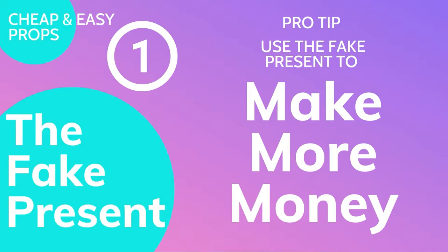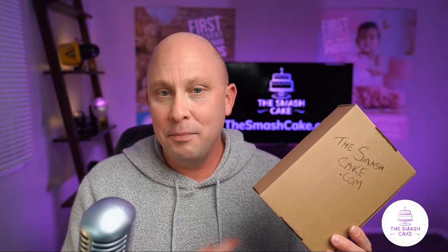As you can hear when I move this around, it's got something inside, and that is how you are going to make more money. Put something that rattles inside the box, wrap it with whatever color paper you need, and when you're on set, the child is going to grab that box and shake it for like five minutes. The whole time, you're capturing amazing portraits of them rattling that box and upping your sales average. Safety note: whatever you put in the box cannot be a choking hazard.